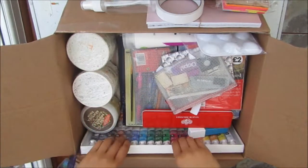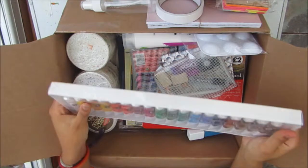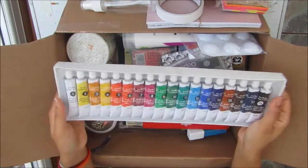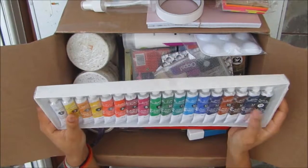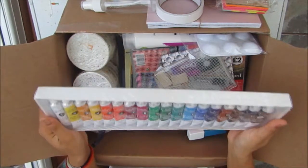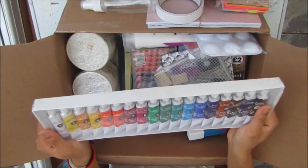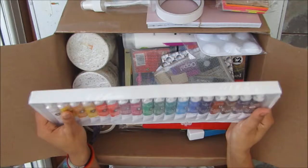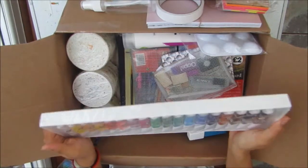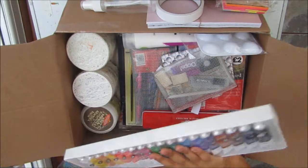I have a pack of paints — these are all 18ml, and I thought this would be a nice size for a long period of time, being bigger than a 12ml. I'm not sure where this is from; I think it came in a kit from maybe Lottie or something a while ago and I've just been keeping it for when I needed it. So this came in perfect.